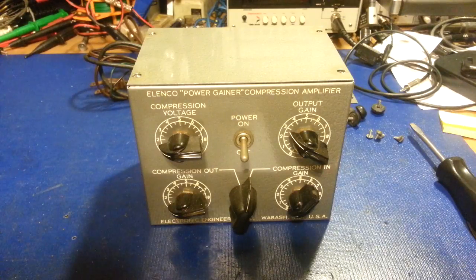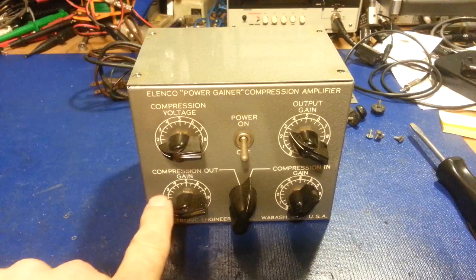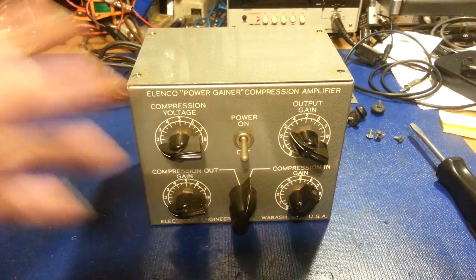My thoughts are basically reinventing the wheel. These things haven't been made for decades, and there weren't a lot of them made to start with — that's why they're hard to find. There's not really a lot to them: two tubes, there's a 6BA6, a 6C4, a transformer, a couple of capacitors, a bunch of potentiometers, a cabinet, and a couple of switches.